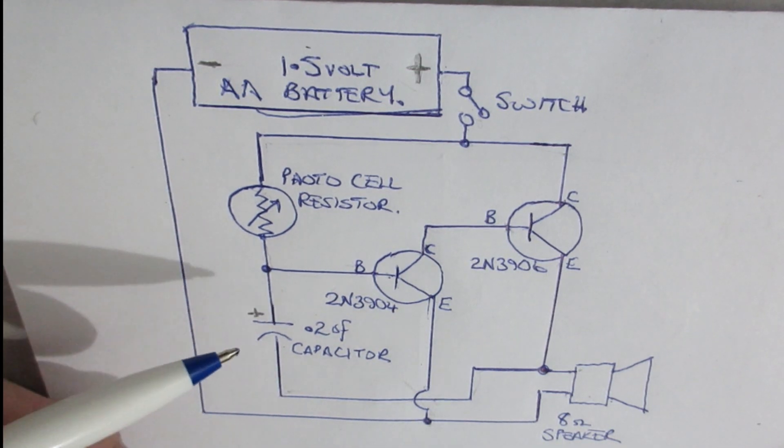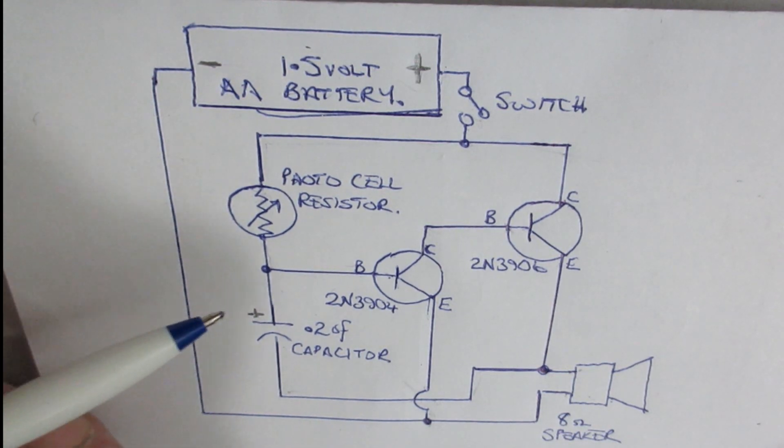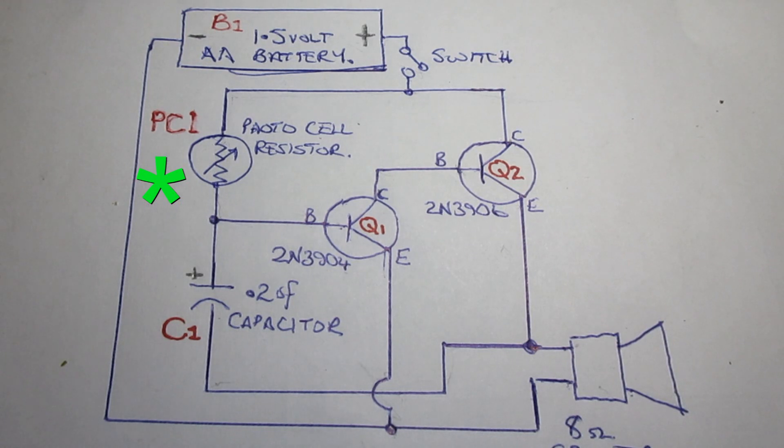The circuit for this light-sensitive theremin consists of only five components. When no light illuminates the active surface of the photocell, its resistance is very high, and so the C1 capacitor remains uncharged. During the initial condition, both transistors Q1 and Q2 are turned off. The resistance of the photocell is lowered when light strikes its active surface, and when this occurs, capacitor C1 begins to charge.